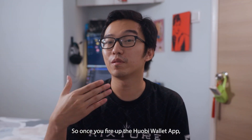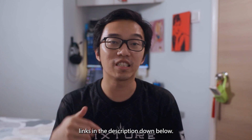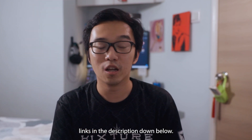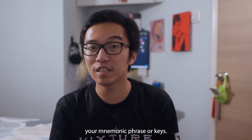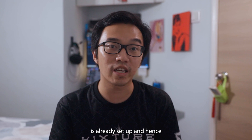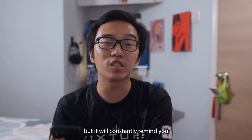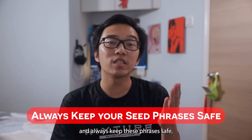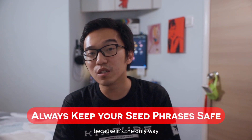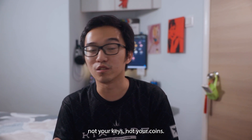Once you find the Hoppy wallet app, you can download it in the App Store or the Google Play Store — I'll leave links in the description down below. When you set it up, it's going to ask you to back up your mnemonic phrase or keys. It will constantly remind you to back up your phrases as you run through the app. Always keep these phrases safe because it's the only way you're able to retrieve your wallet — and hence the phrase: not your keys, not your coins.